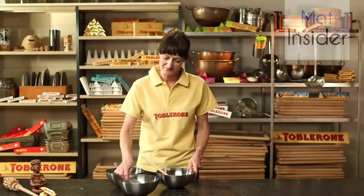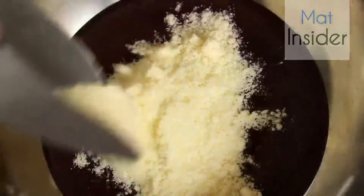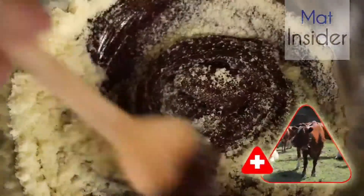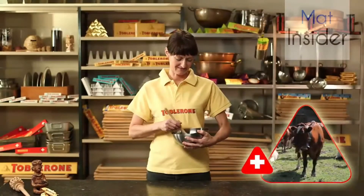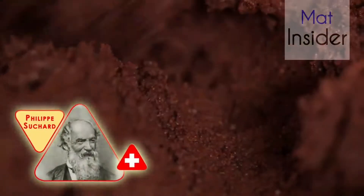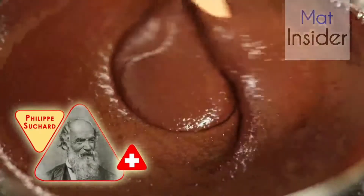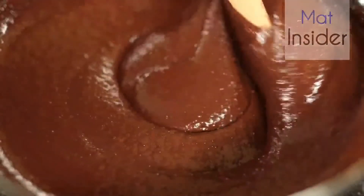Now Anna mixes the other ingredients with the cocoa mass — she adds the sugar and milk powder. The milk for the milk powder comes from 14,000 Swiss cows, who give all their milk solely for making Toblerone. By the way, the idea with milk powder is over a hundred years old. The Swiss chocolate pioneer Philippe Suchard was one of the first to produce chocolate with milk powder. Milk powder blends better with the cocoa mass as it has hardly any water content.